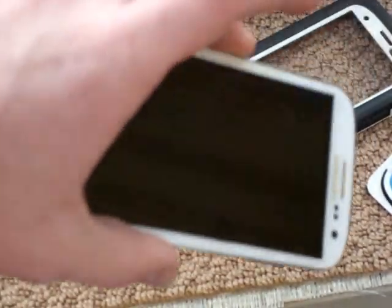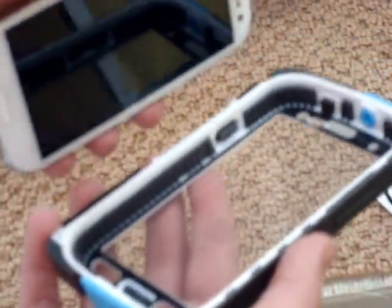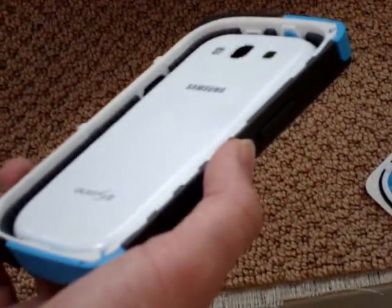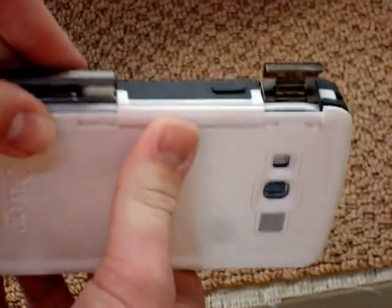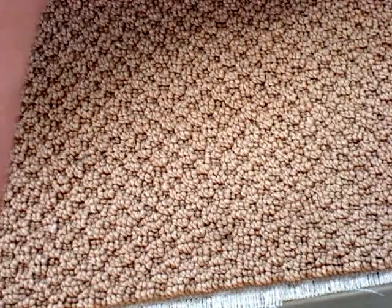Here is my Galaxy S3. The first thing you're supposed to do when you put it on is put the phone inside of this, and then put the back on. Make sure that the left side — if you're looking at the screen, or the right side if you're looking at the back — is down securely.